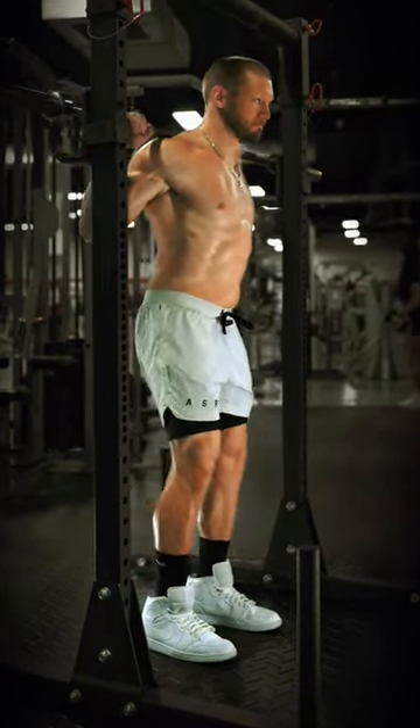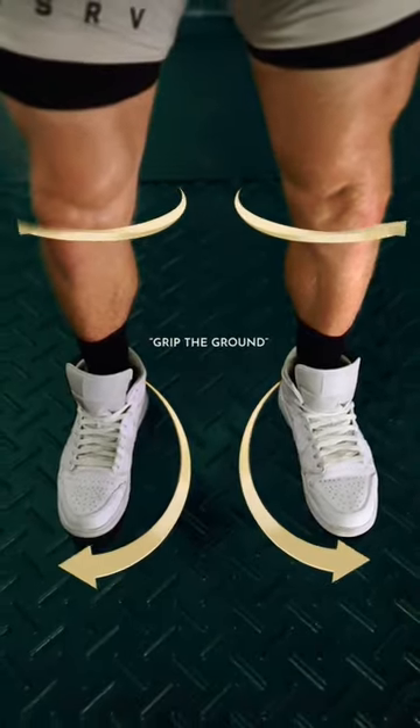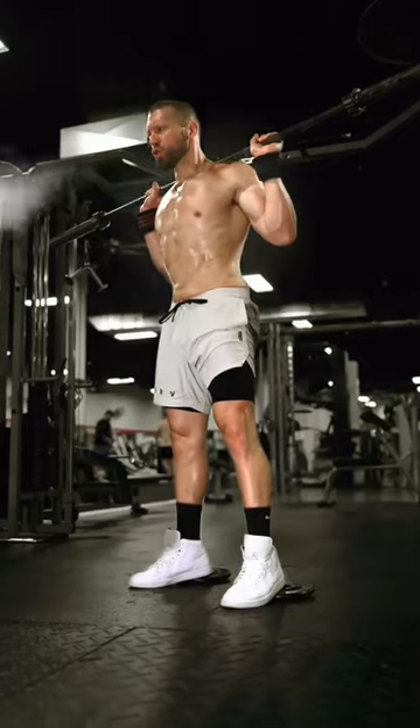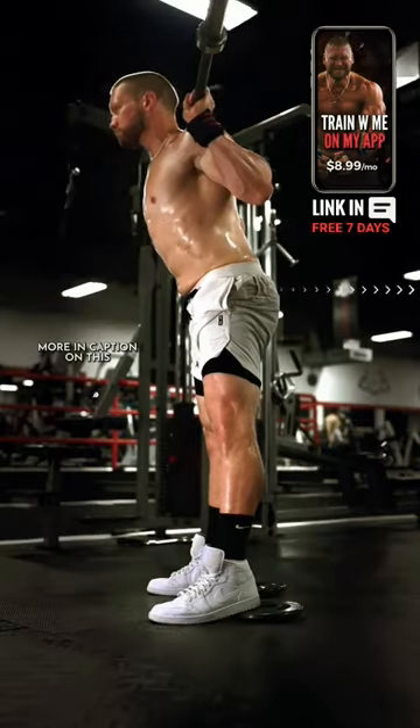Stand steady, then step deliberately: 1, 2. Tuck and level your hips. Lightly screw the feet into the ground to help stabilize the hips. Breathe deep into your belly and brace like you're expecting a punch. Slide the hips back very slightly.